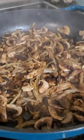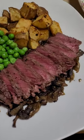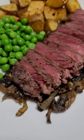Then I sautéed some mushrooms, onion, and garlic in butter with herbs de Provence, and it was so flipping good. Serve it up with a side of your choice and you are ready to go.